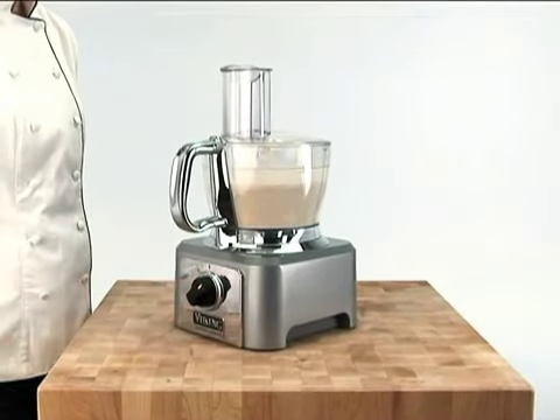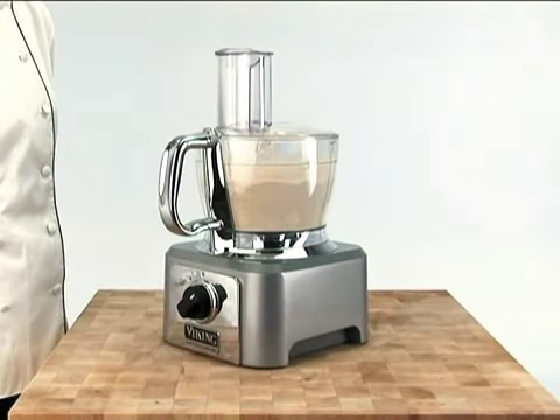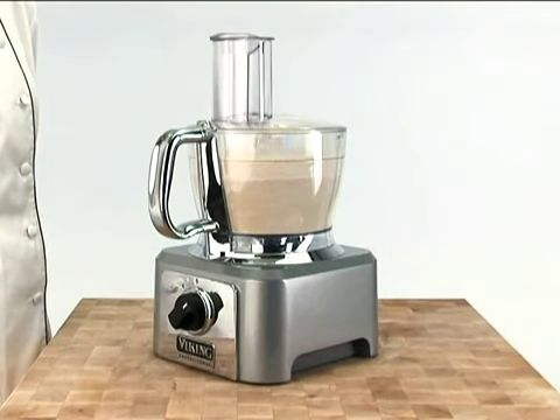A 625-watt induction motor offers exceptionally powerful, yet incredibly quiet food processing. It's also covered by a 10-year warranty against manufacturing defect.